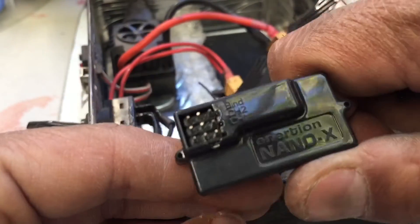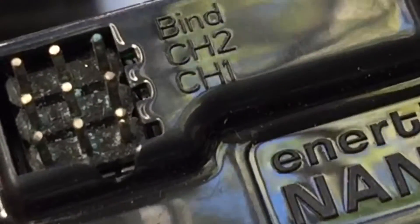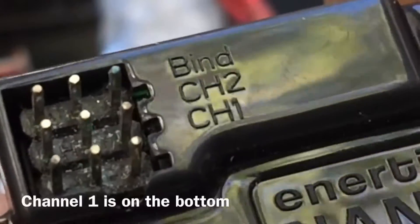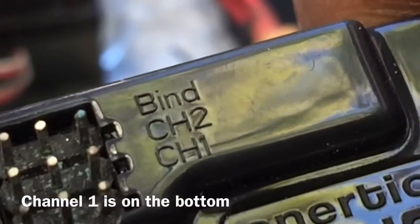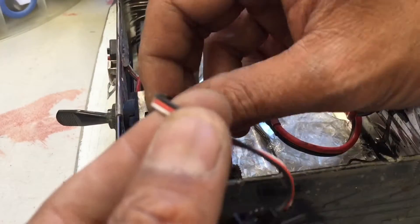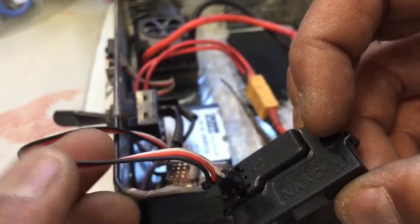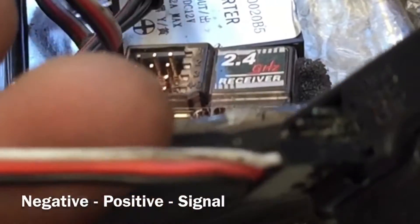Important on this is the bind button, which is on top, and channel 1, which is on the bottom. Bind is on top and channel 1 is on the bottom. Please note when you insert the signal wire from the e-skate: it is negative, positive, and white signal.